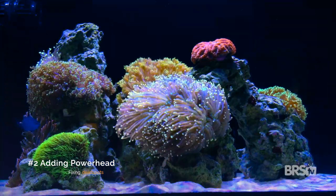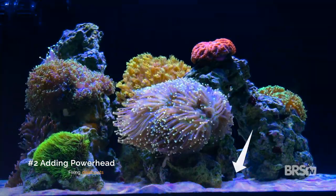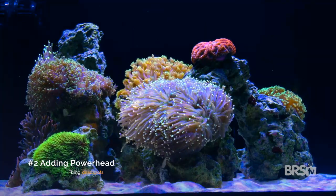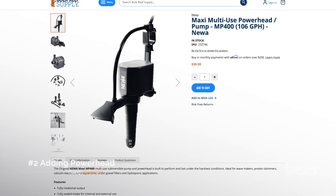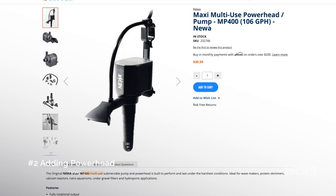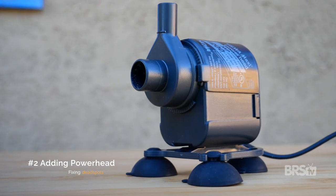The second way to get rid of a dead spot is by adding a small, inexpensive power head. Sometimes dead spots are just impossible to reach — oftentimes that can be in the middle of an aquascape, maybe underneath an arch where you just can't get a siphon going. If you only have that one dead spot, then a really easy fix is to just purchase an inexpensive power head like the Nua MP line, drop it in your tank, aim it at the dead spot, and you're done.